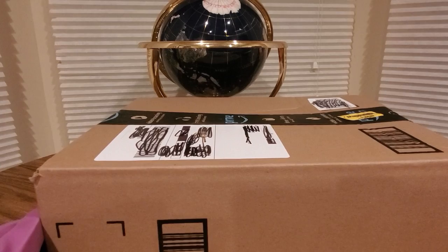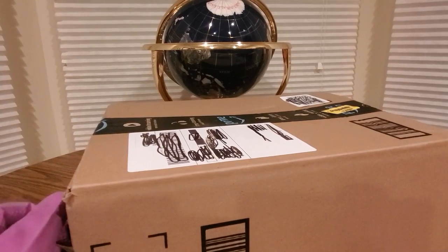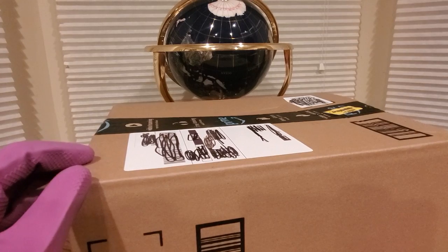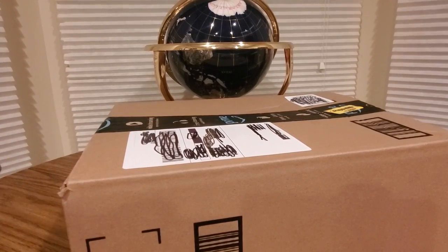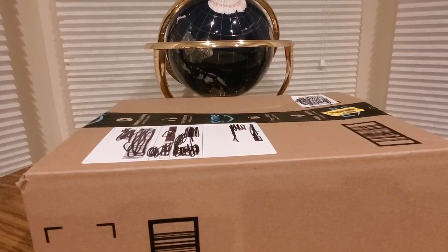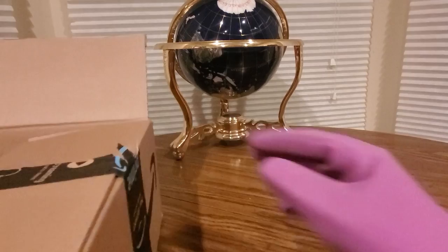All right YouTubers, here we go again. It is Thursday — hopefully everyone had a good day so far and is safe. We have another special Amazon Prime unboxing to do. You guys can check them out, link is gonna be down below. If you like this item, all you gotta do is click on the link, add it to your cart, check out really fast, and continue your shopping. About to see what's inside!